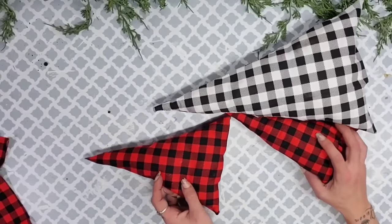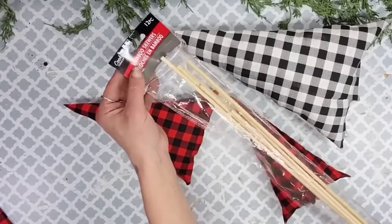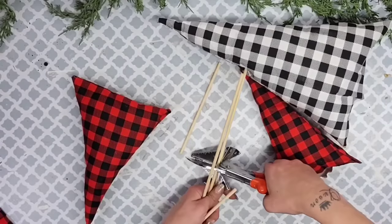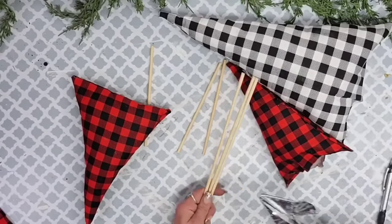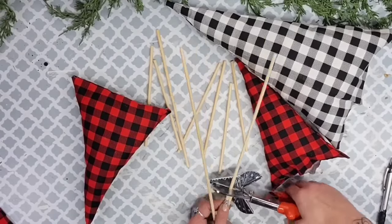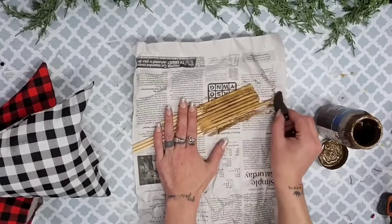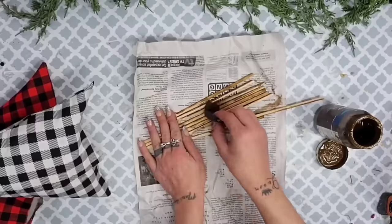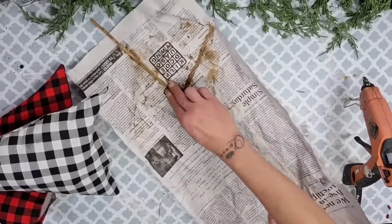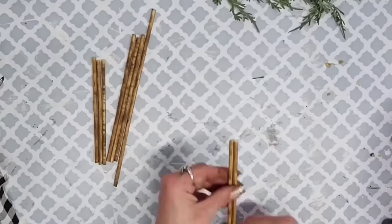I stuffed the other two trees and I'm already so excited. For the trunks I'm using really long bamboo skewer sticks from Dollar Tree — you could also use dowel rods. I cut them in three different lengths, three of each size, so I can glue them in clusters. I used my antiquing wax to stain them so they look more like a tree trunk color. Because my trees are so large I also need a support system, so I left one skewer stick long to go at least halfway up inside the tree, and I stained that one as well.